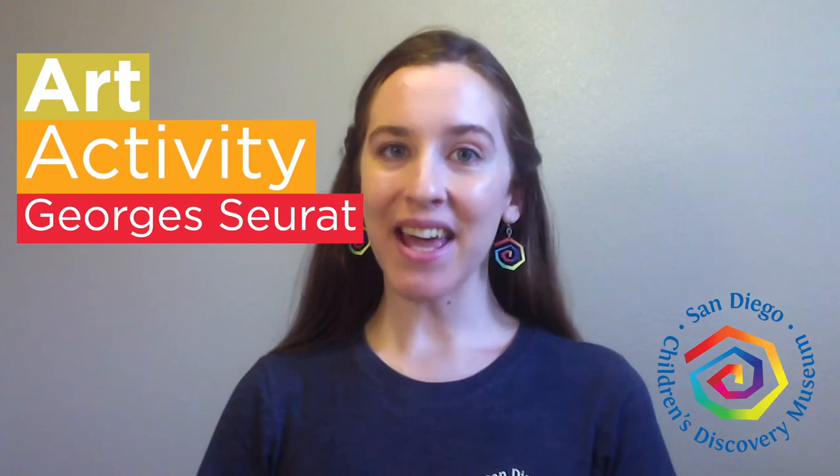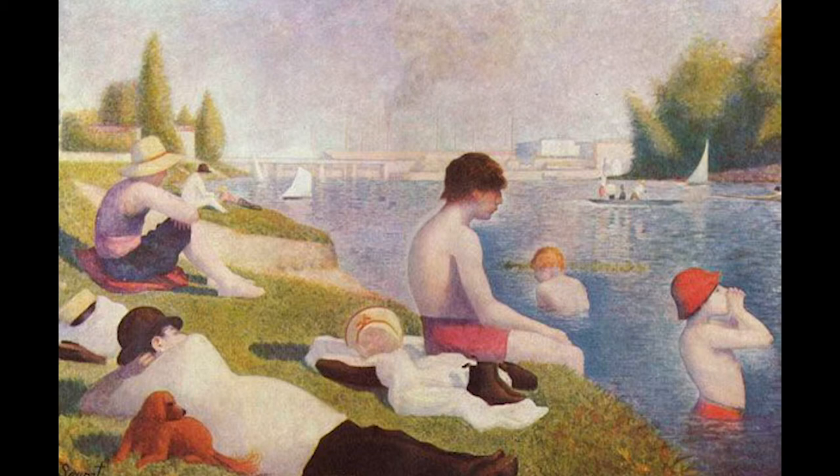Hi everyone! Are you ready to make some more art? Today we will be painting like the French artist Georges Seurat. He was born and raised in Paris, France and he discovered that instead of mixing colors of paint together, he could use tiny dots of different colors close together and his eye would mix those colors for him. This is a technique known as pointillism and today we will be making our own pointillism masterpieces.